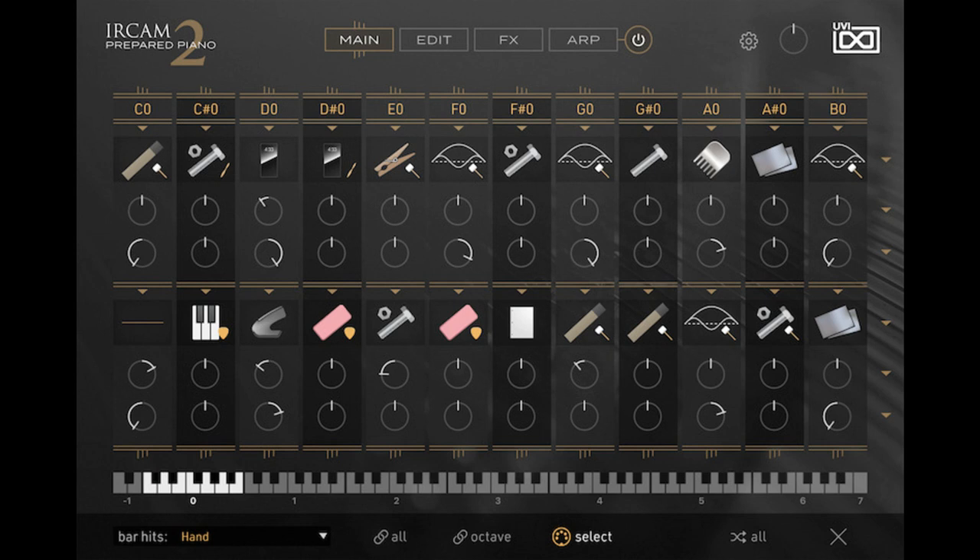With Urquam Prepared Piano 2, users can explore the sound of piano like never before, stacking any two of 45 unique preparations — like screws, erasers, coins, clothespins, sticks, and more — on every note of the piano to create configurations as wild as you can imagine.